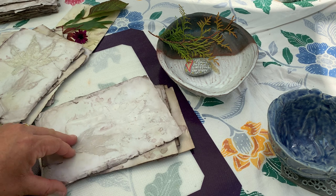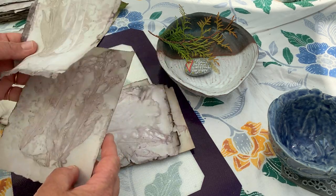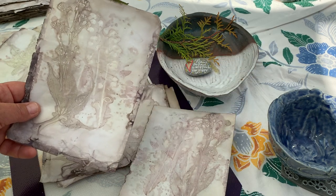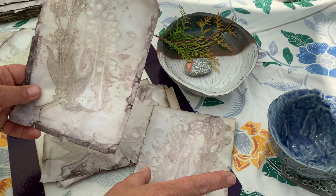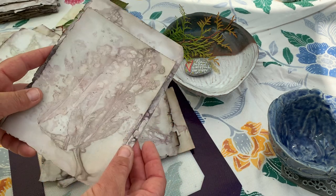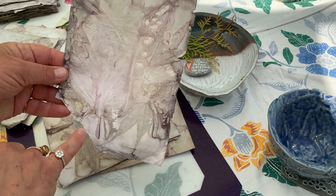I believe that's on these now. This is the lily of the valley and a very dainty daisy flower I have in the garden. So there are the lily of the valleys, and they came out beautifully. A painting in itself, isn't it? It's beautiful.